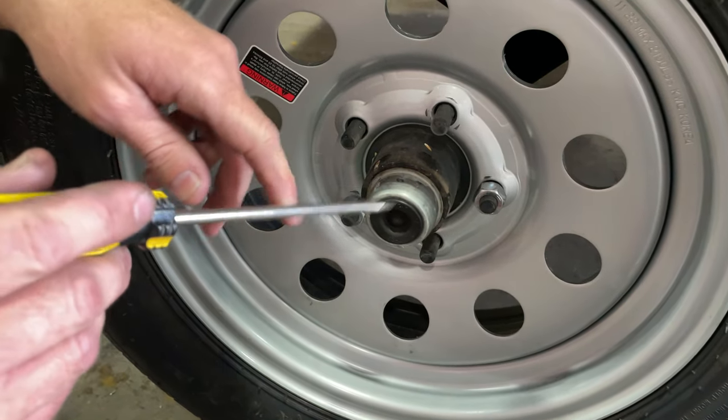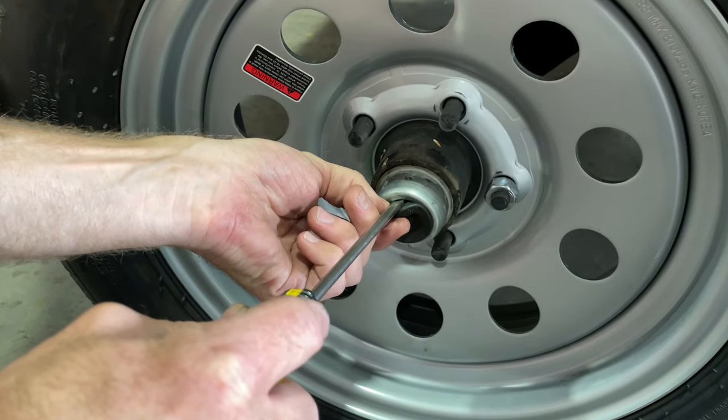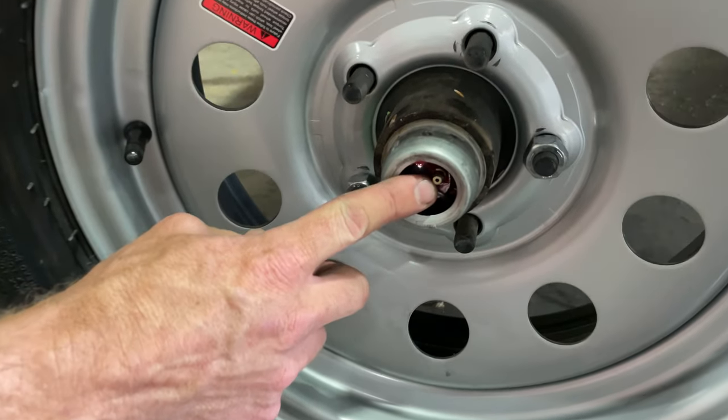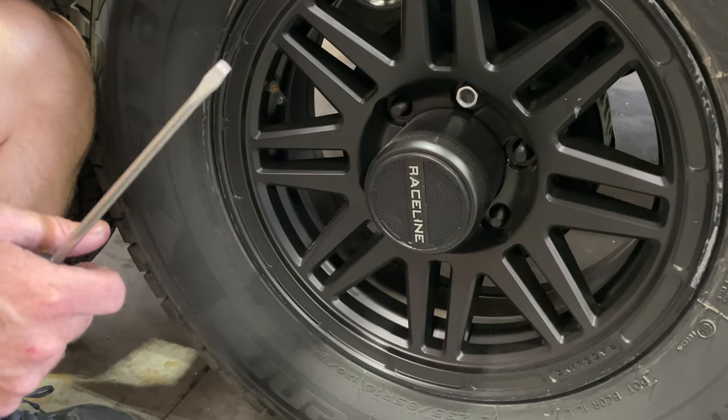Take your flat blade screwdriver and work it in behind that plastic cap or rubber cap. Peel that cap out — inside here you can see the grease and dirt. You will have to remove the cap to reveal the bearing.